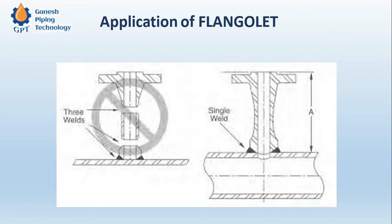It provides a one-piece homogeneous joint. For example, if we require a flange on the branch and we are not going with the flangeolet, then we have to use an olet, then a piece of pipe, and then a weld neck flange — in that case we need three welds: one, two, and three. But if we go with the flangeolet, since it is a one-piece flange forged together with the olet, we only need one weld.